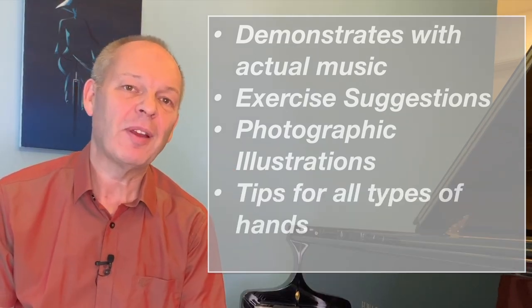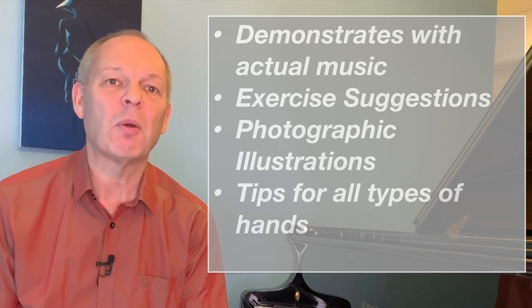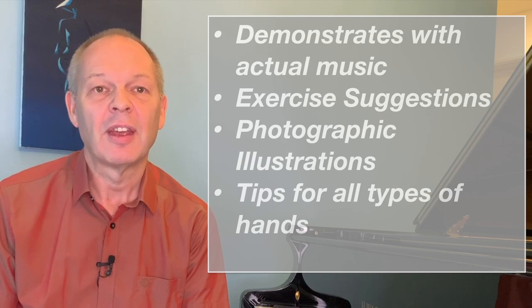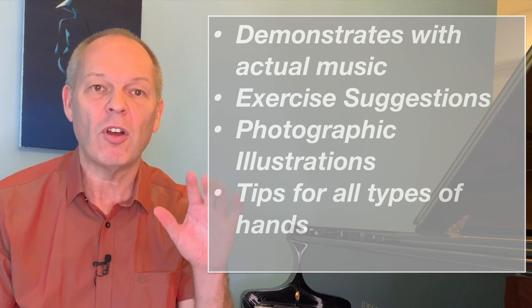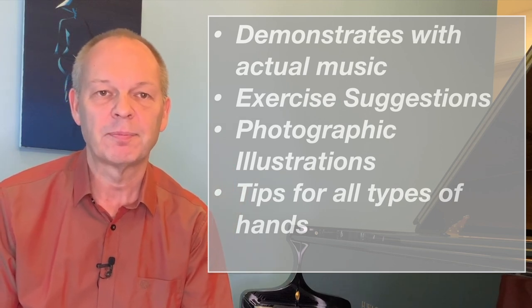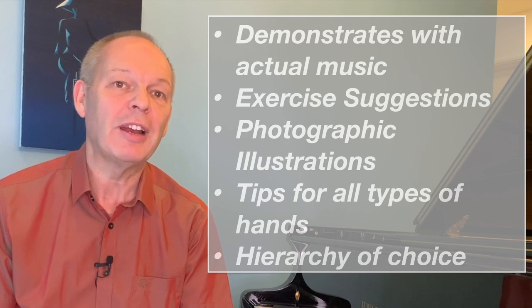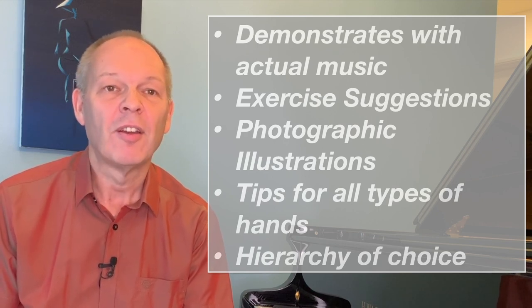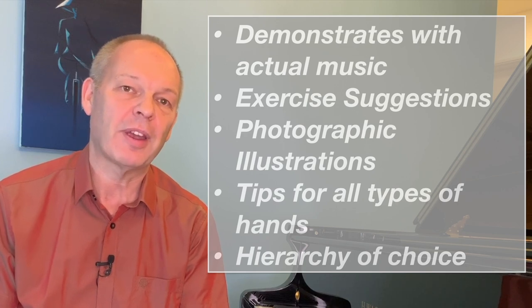Fourthly, and especially of interest to me, it's not written from the point of view of the big-handed pianist. It also has lots of ideas and strategies for pianists who, like me, have got somewhat smaller hands. And finally — and this is what I found really extremely interesting — Rami proposes a hierarchy of things to take into account when you're deciding on a fingering.